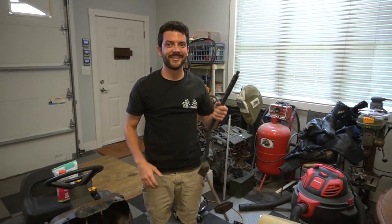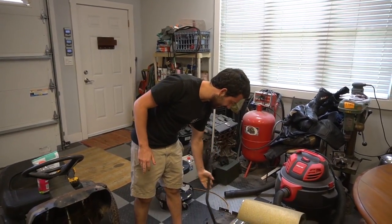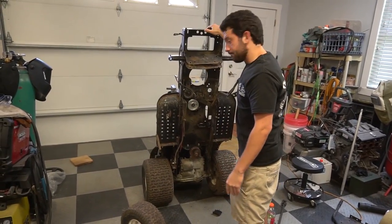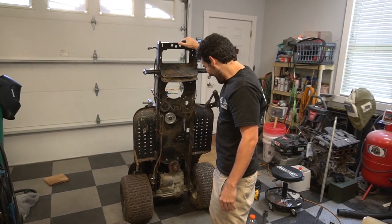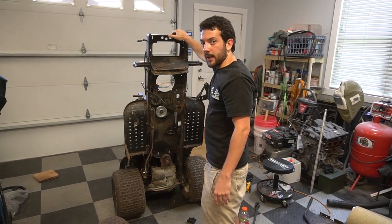I've been wanting that thing out of there since the first build. It hasn't been doing us any good. It's heavy. We've got all kinds of stuff falling out. We've got all that stuff we can take out underneath too.